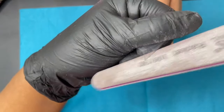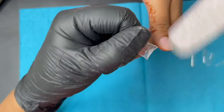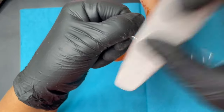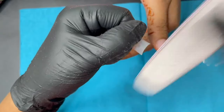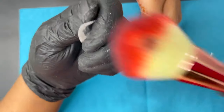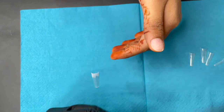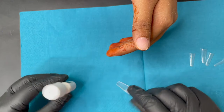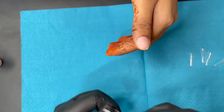To prep the tips, I use the 180-grit hand file. This tip was slightly bigger for my client, so I buffed the sides and filed off the extra length. Then I use the same file to buff down the thickness of the tip — this is a very beginner-friendly step. By filing down the thickness beforehand, when we apply it to the nail plate we don't have to file as much to blend it. After applying the tip, you file and blend it so that you can't feel a difference between the tip and the natural nail plate.